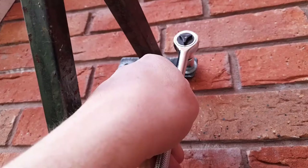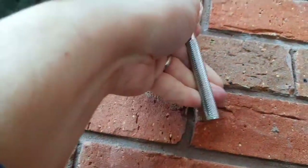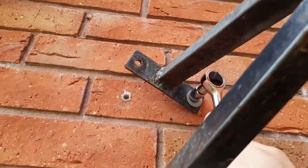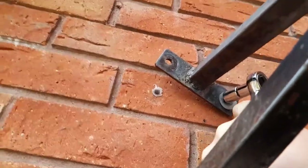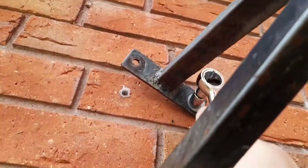I've got my socket wrench and I'm just going to twist it round until it comes off. You can hear I've got it set so that every time I turn it and come back it returns to the same place, meaning I don't have to keep taking it off and on again. So I'm just going to finish that off now.